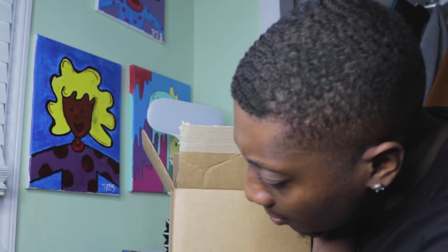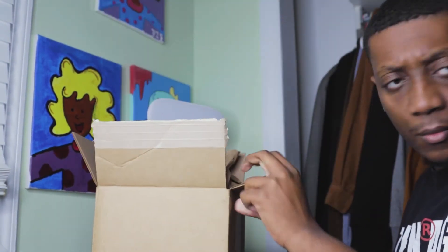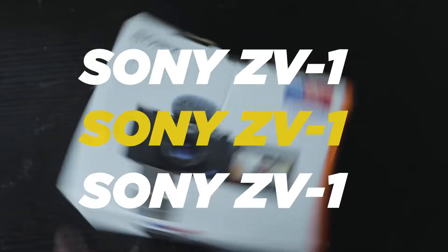What's that in here? We got it. Yes, it's here — Sony ZV-1. It's here, man. The Sony ZV-1.